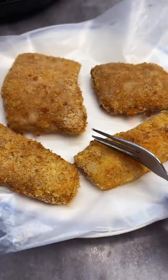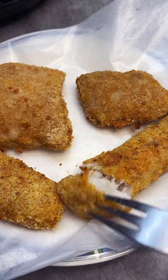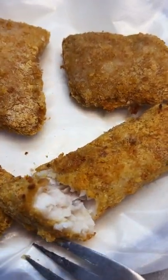After 10 to 15 minutes your fish will be fully cooked. You can serve it with some tartar sauce and enjoy! Thank you!